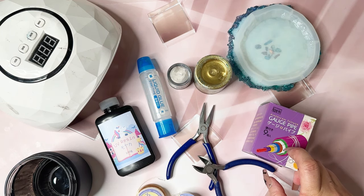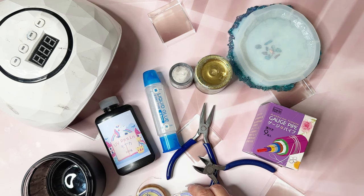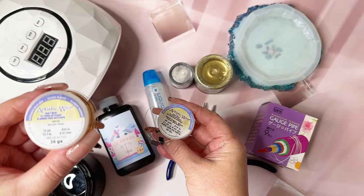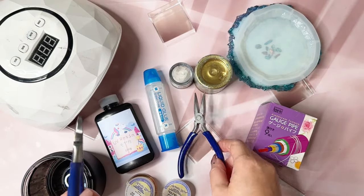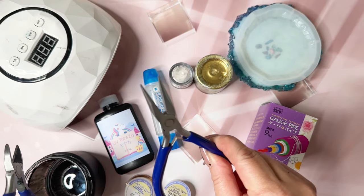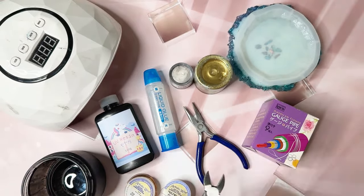If you don't have gauge pipes, it's okay — you can use anything that's round. We're going to be using 26 gauge and 30 gauge wire. You'll need some kind of wire cutters and some kind of pinchers — not pliers, pinchers.